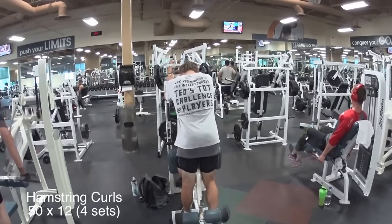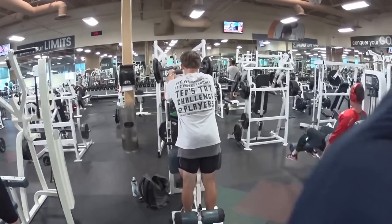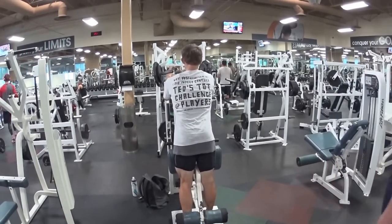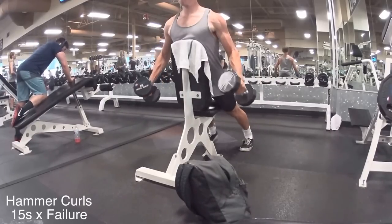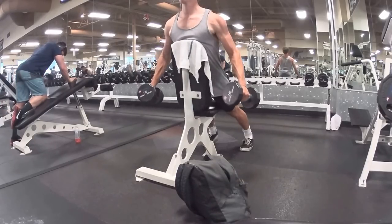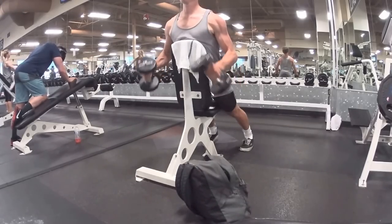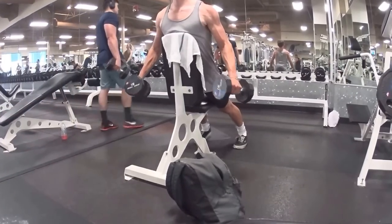Throwing in hamstring curls right here. I haven't really done these before, and I'm going to start throwing them into my routine just to bring up my hamstrings — I feel like my hamstrings are pretty weak. I also did some bro curls today. These are actually a new curl variation. I never really have done hammer curls either, but I always try to do them as strict as possible, just to get the burn.